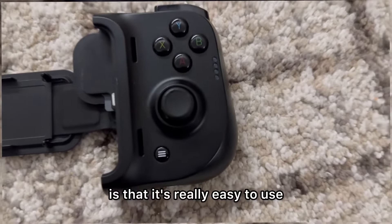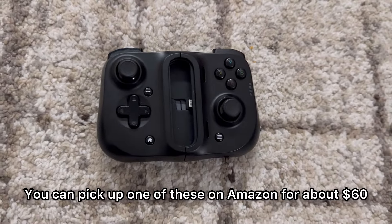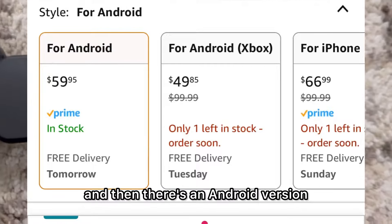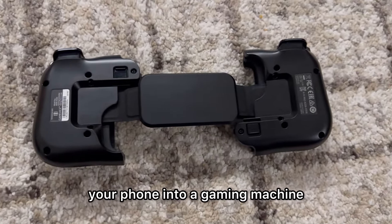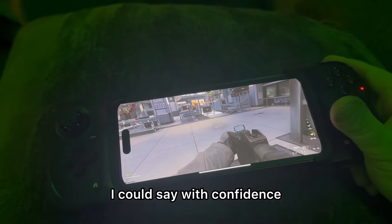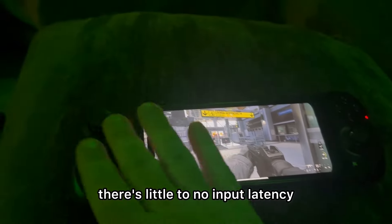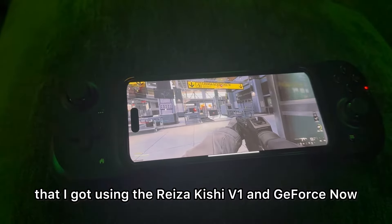One of the biggest reasons this is one of my favorite cheap cloud gaming setups is that it's really easy to use and pretty cheap. You can pick one up on Amazon for about $60 — I'll put the link in the description. Keep in mind there are two versions: an Apple version and an Android version, so make sure you pick up the right one. The Razer Kishi V1 is very responsive — you could probably cloud game competitively with it. There's little to no input latency, as shown in these clips using the Razer Kishi V1 and GeForce Now.